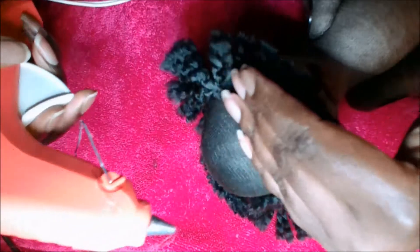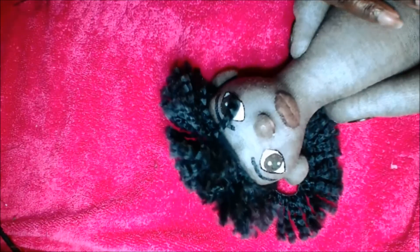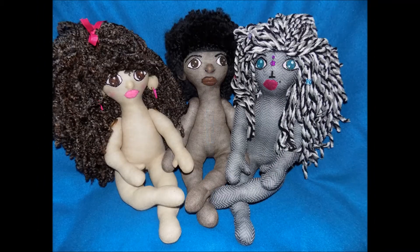I know there is a doll inside of you who is just dying to come to life, but only you can breathe life into her. Thank you so much for watching and I look forward to seeing you in the next video.